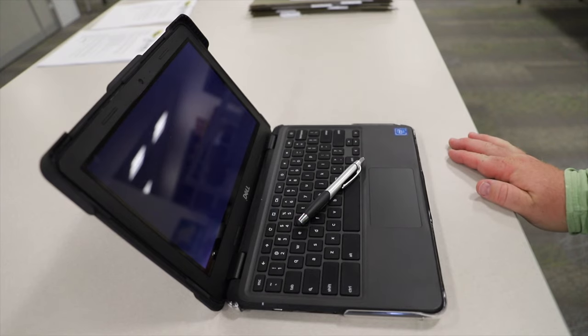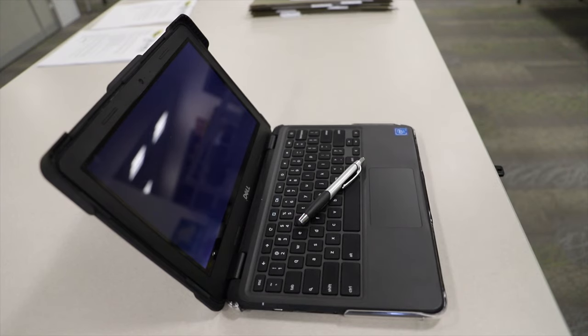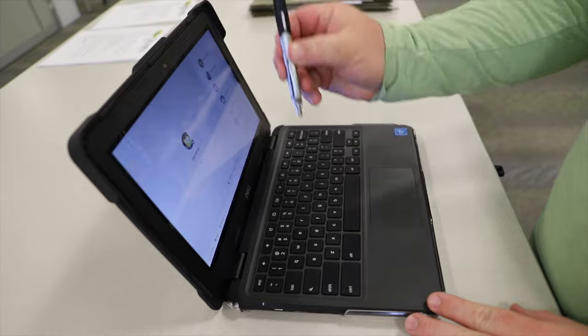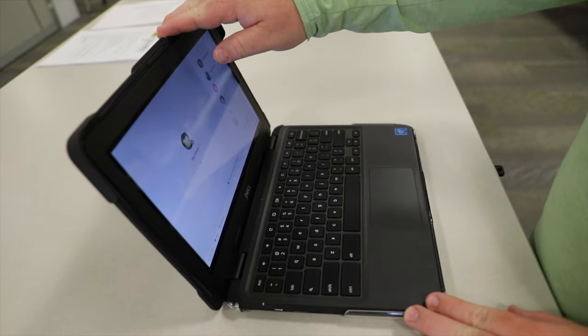Number five, when closing the lid on the device, ensure that the device is free of all obstructions that may cause the Chromebook screen to break. This includes pencils, earbuds, and paper.